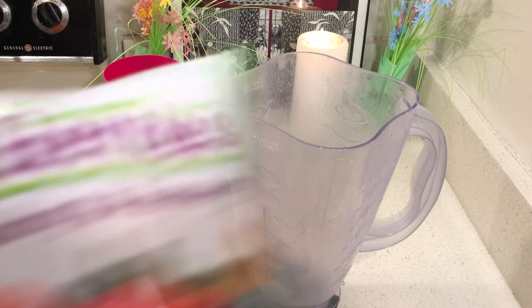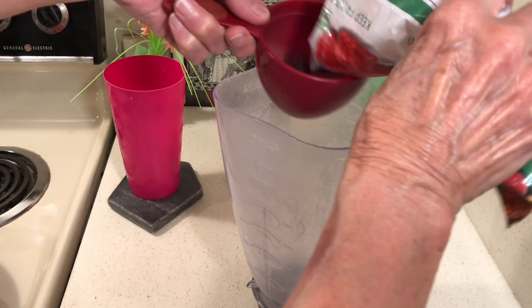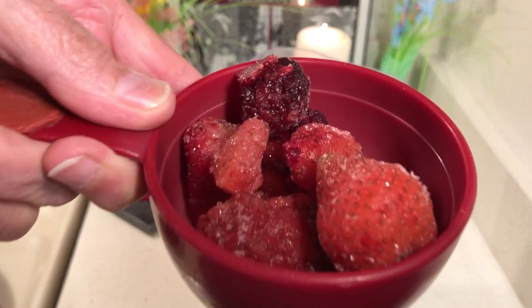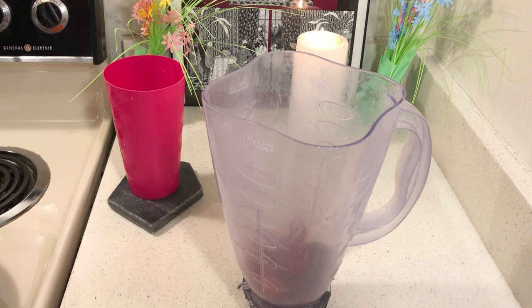I went to get some fruit at 99 cent only, but when I walked by a smoothie shop I saw the owner buying his fruit from Smart and Final. I know exactly what he buys — one cup mixed berries — so I'm going to upgrade my fruit and get it at Smart and Final.